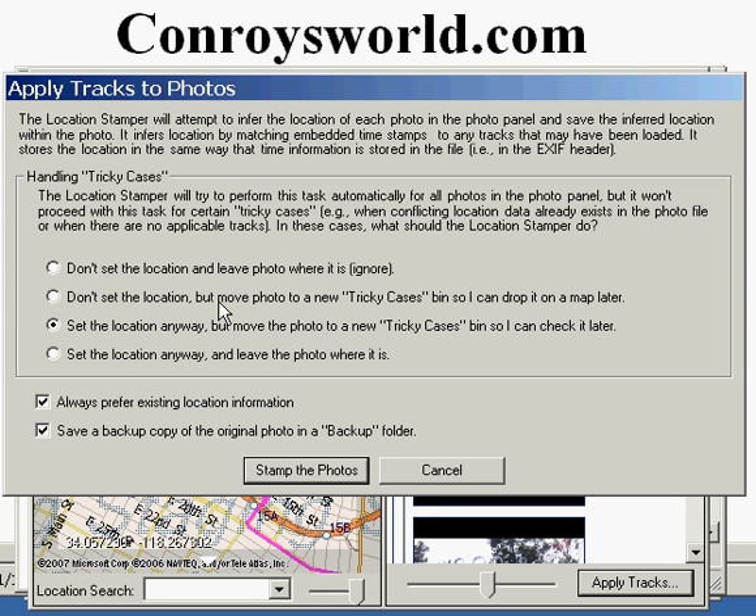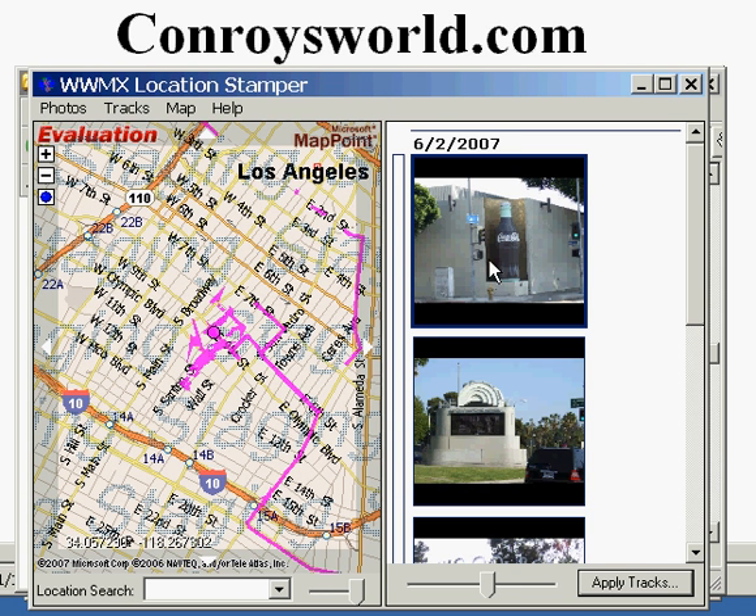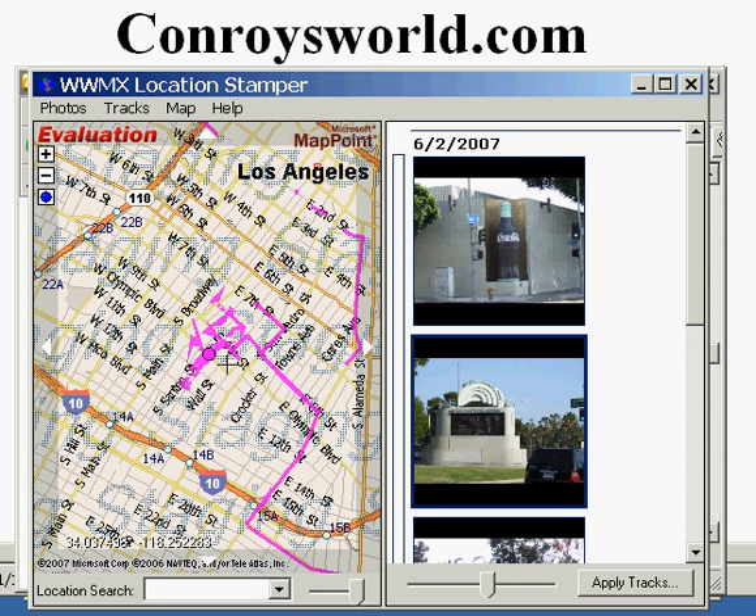You can take all of the defaults here — it will work fine. Click on Stamp the Photos. This is the step that actually geocodes each individual photo. You can see that as you click on each photo, a round dot on the map symbolizes where the photo was taken.